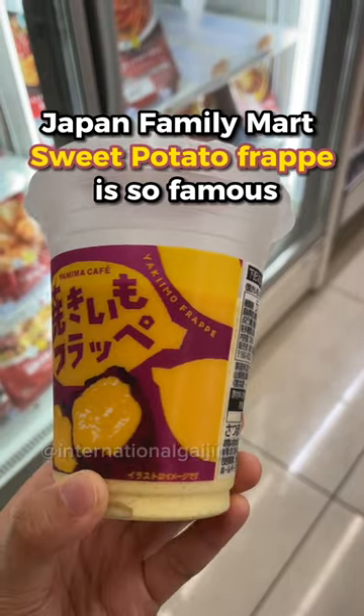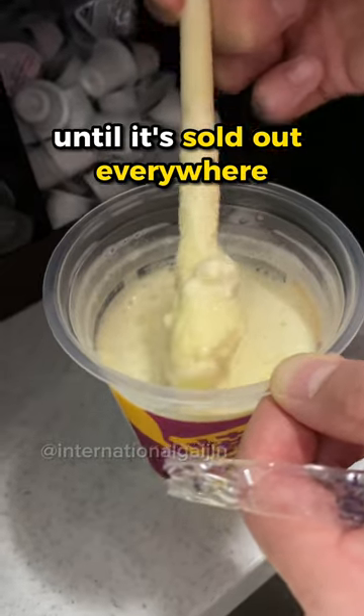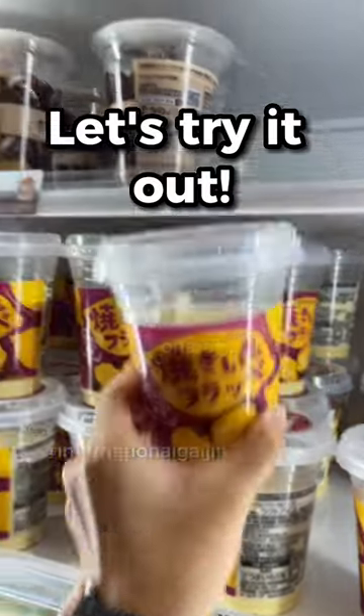Japan Family Mart's sweet potato frappe is so famous that it's sold out everywhere. Let's try it out.